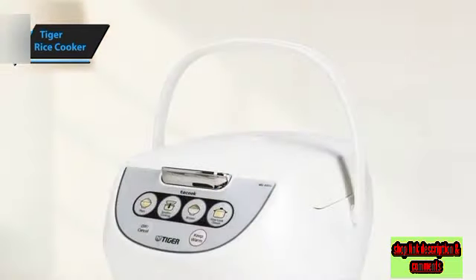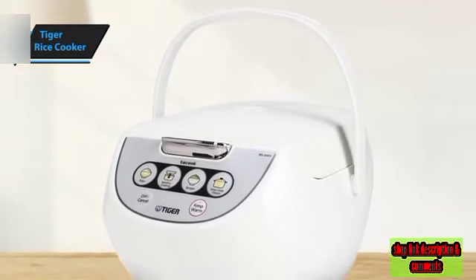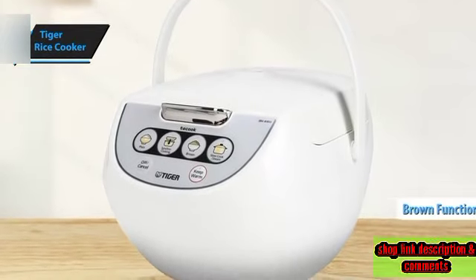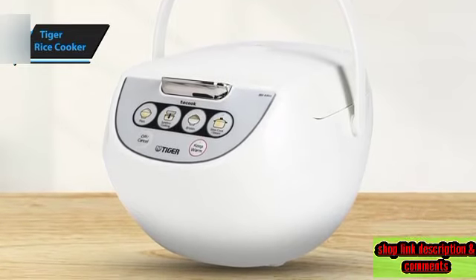Choose from regular, brown, or slow cooker settings. Besides its Synchro Cooking Function, the regular setting is perfect for most grains, especially white rice. The brown function, designed for extended water absorption, works well with other whole grains like black and red rice.